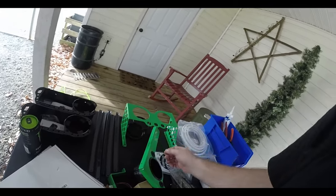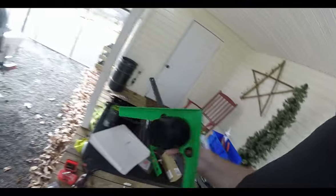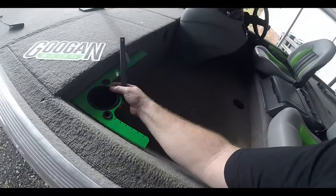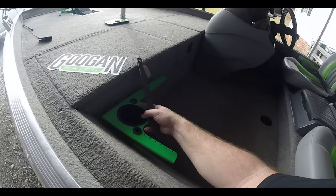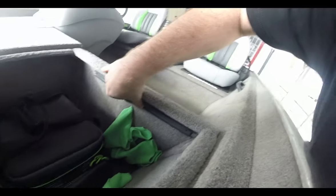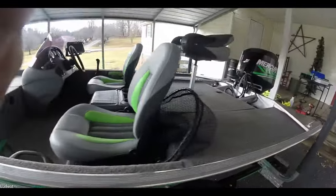I also designed a fancy cup holder tackle tray that's going to be fastened and mounted right here in my boat. On the interior, I'll be mounting the track like so — that's where the LEDs will go.